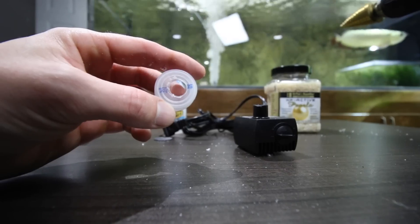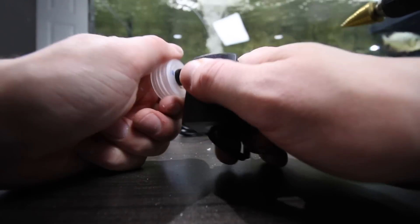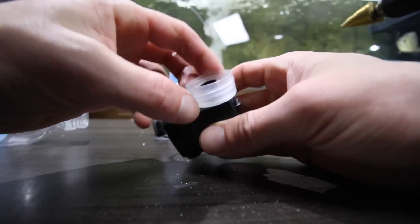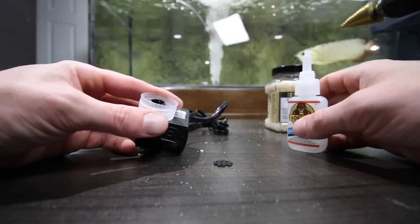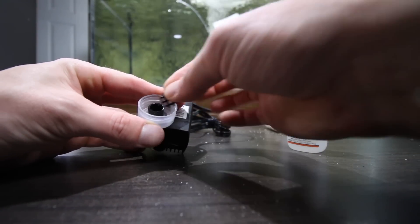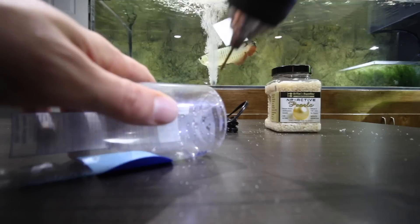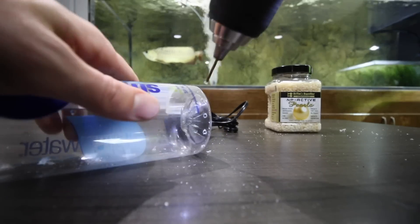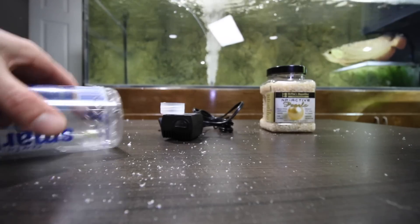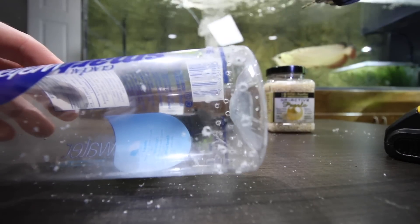This build should take you no longer than five minutes — that's the beauty of it. Start off by drilling a hole in the cap of your bottle and make sure it fits snugly onto your pump. Then glue the mesh down over the output of the pump, but do not obstruct the ability to put the bottle back in place. You also need to drill a bunch of holes at the top of the bottle. I prefer to drill much smaller holes and drill a lot of them so the bio pellets cannot exit the bottle.